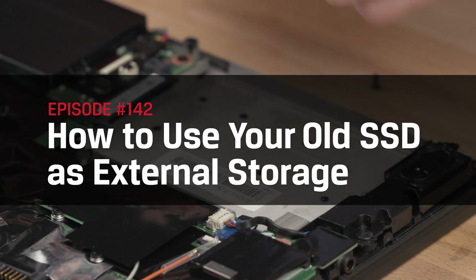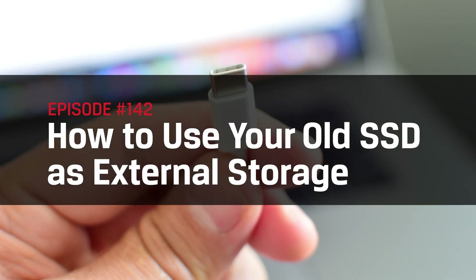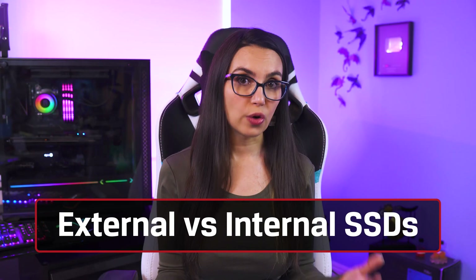Good news is, if you happen to have an older internal SSD lying around, you can save yourself money and repurpose it into usable external storage, rather than saving your pennies for a new external drive.